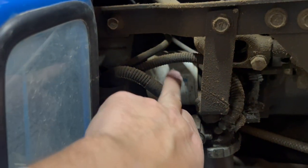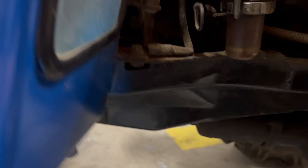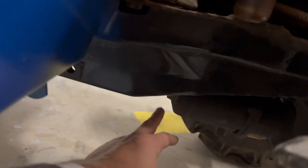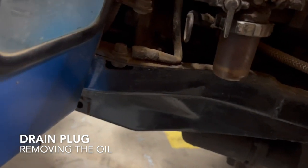And of course here's the oil filter. So if you want to change the oil, you need to remove that oil filter, and of course at the bottom, here is the filling cap that you need to remove so the oil will come out.